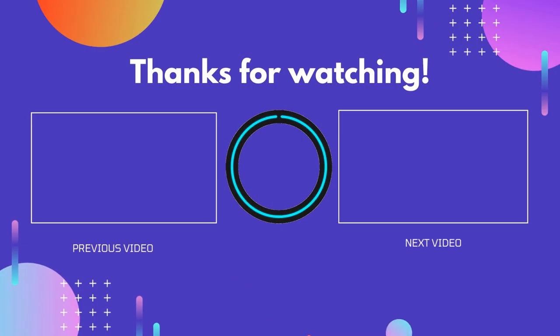Thanks for watching guys, I hope this video helped you. If you found this video useful, please don't forget to like, comment, and subscribe so you don't miss anything. We'll see you next time.